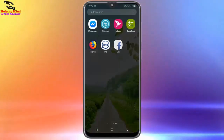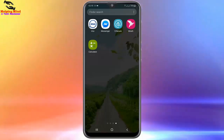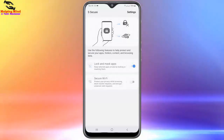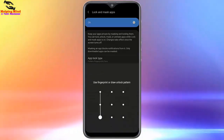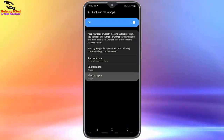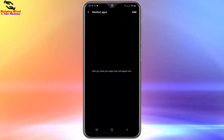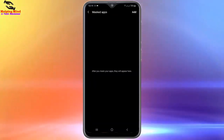Now I will go to my A Secure app to see the other options. I will open A Secure, tap on it, draw the pattern to enter. Now I will see the Mask Apps section. After you mask your apps they will appear here. I will tap on the Add icon.